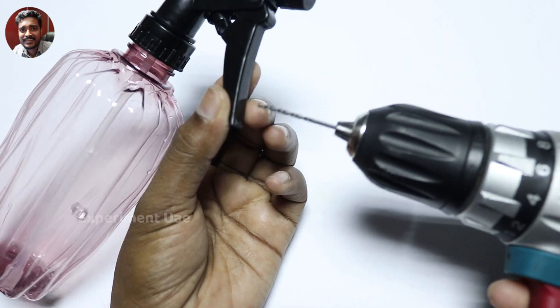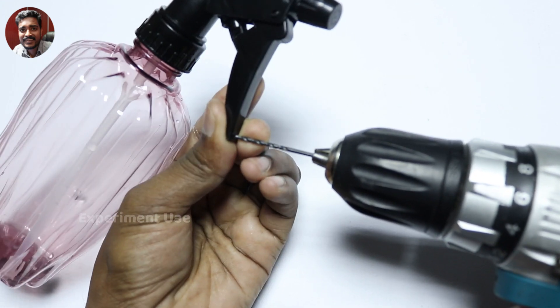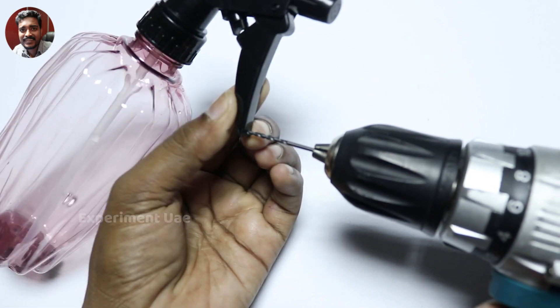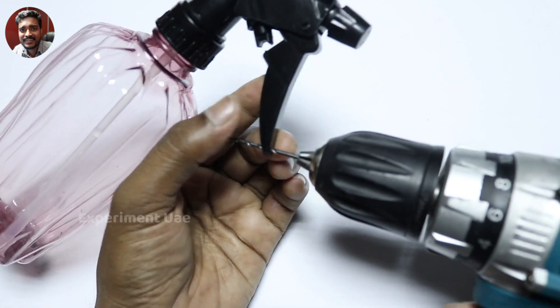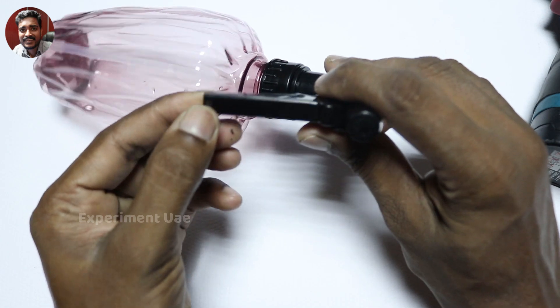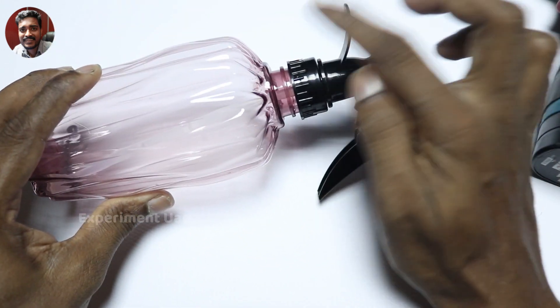I'm going to put a hole in the middle. Let's put a plastic one on the bottom. I'm going to cut the hole in the middle.